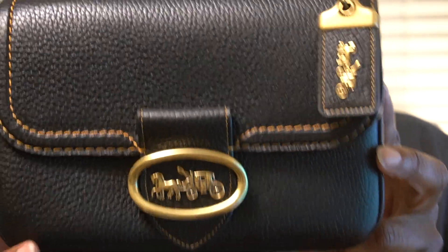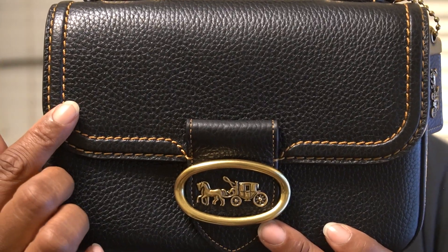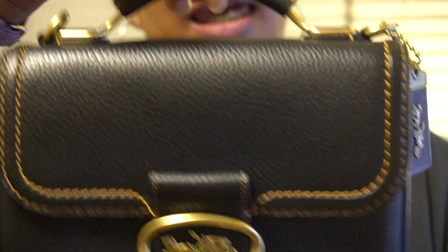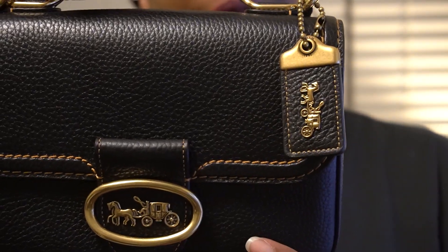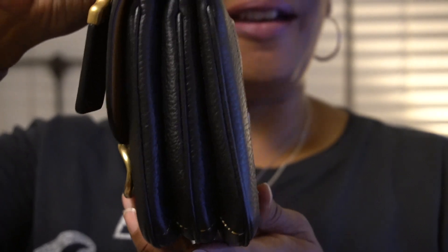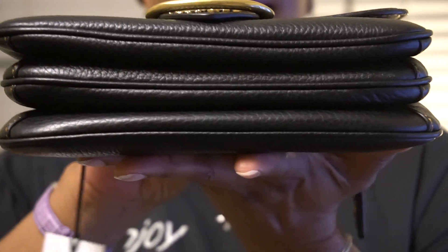Let me come forward so you can see the bag up close. This is a 1941 bag. I like the whip stitching on the perimeter of the flap. I love the brass hardware and the top handle, which is really beautiful. And of course the hang tag. This is the front, this is the side, this is the back — it has a small pocket here — this is the other side, and this is the bottom.